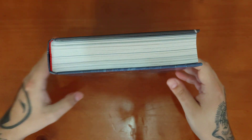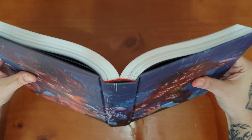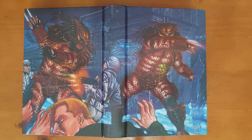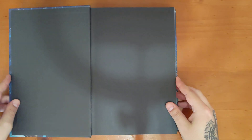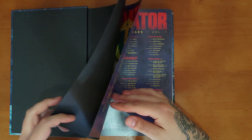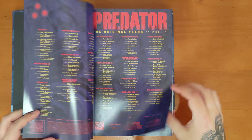Taking the dust jacket off, you get a pretty cool wraparound cover — a nice painted image. I'm quite a fan of these chunky Predators. Epic stuff. I haven't read all the material in here, but the first series I've read quite a bit, a fair few times over the years.